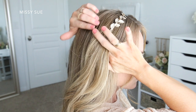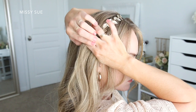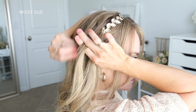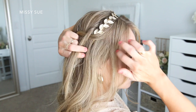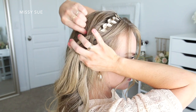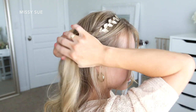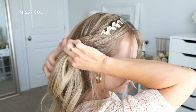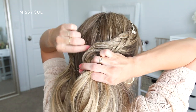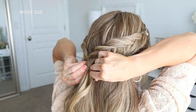Now I'm going to repeat those previous steps and create a second dutch fishtail braid on the right side — same process. I'm taking two pieces from both sides of the headband and beginning the braid, crossing small sections of hair from one side underneath and adding them into the opposite side. I'm incorporating hair into the braid from along the top of my head and from along the hairline as before. Once I've brought in hair from above my ear, I'm going to stop bringing in hair along this side of the braid, but continue adding in pieces to the top side just to ensure there are no gaps when the two braids meet together at the back. Then I'll slide a bobby pin over the bottom.